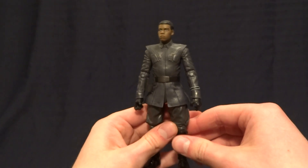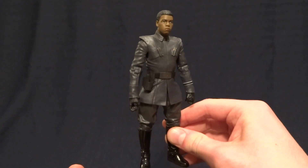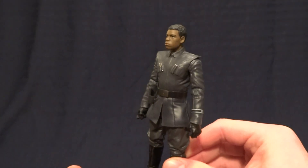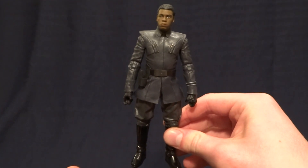Hey guys, what's up, it's Rygar the Destroyer and today we're going to be taking a look at Finn in his First Order officer disguise. This is a really cool figure, but before we take a closer look at him, let's go ahead and take a look at his packaging.